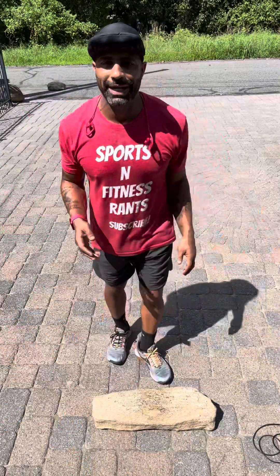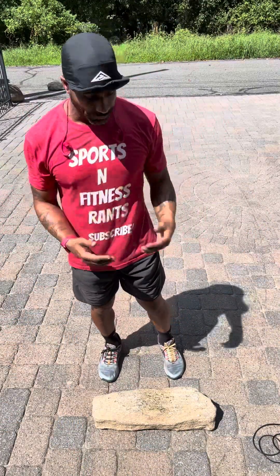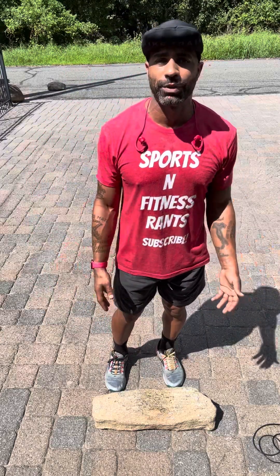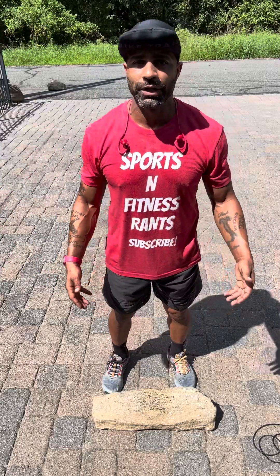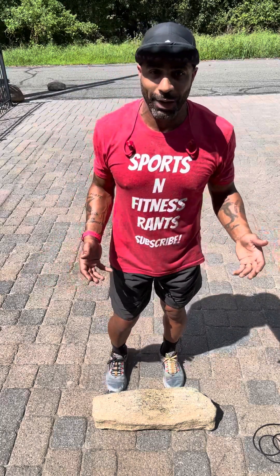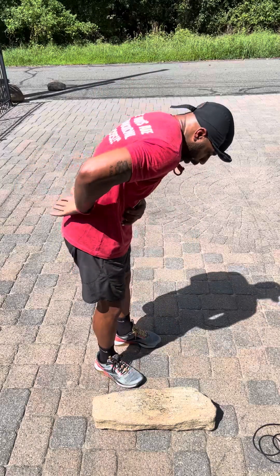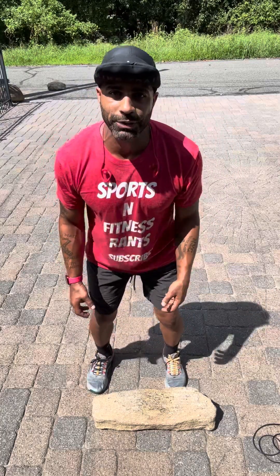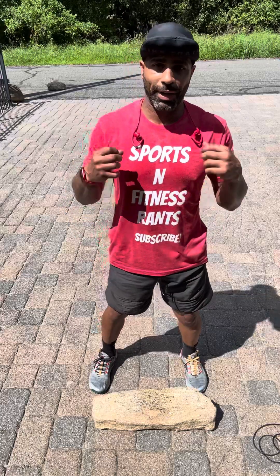Ground to overhead is a great exercise you can do with any of those rocks I've been showing you guys. This is one of the 80-pound rocks I use for my walking lunges and farmer's carries. You have to be careful — when lifting, always think about hip hinging. Keep that back nice and flat when you bend, bend your knees, don't keep the legs stiff. Always use that hip hinge movement to pick things up.